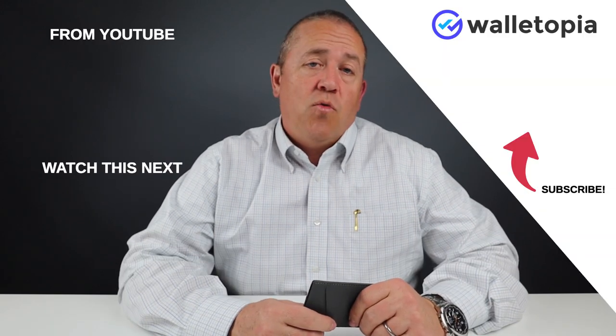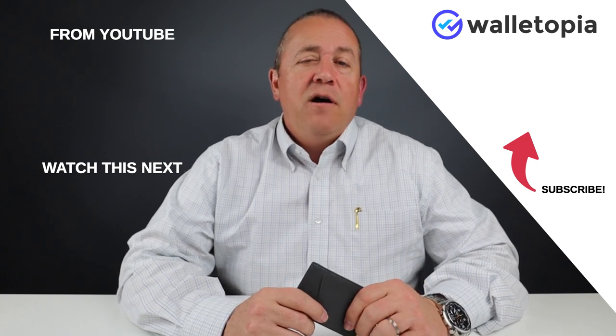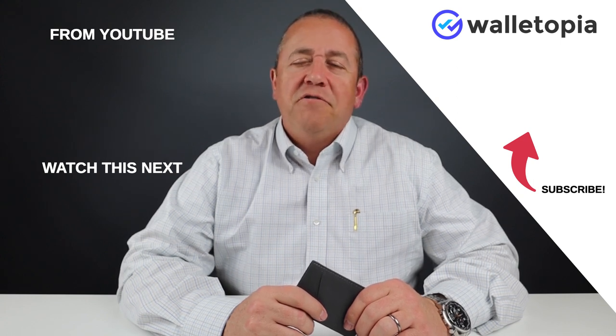I really like this wallet and would love to do a long-term carry test on it. Head on over to walletopia.info to make suggestions for additional wallets to review and what wallets you'd like to see in a long-term carry test. We look forward to seeing you again — please subscribe, ring the bell, and click through to see other videos we recommend.